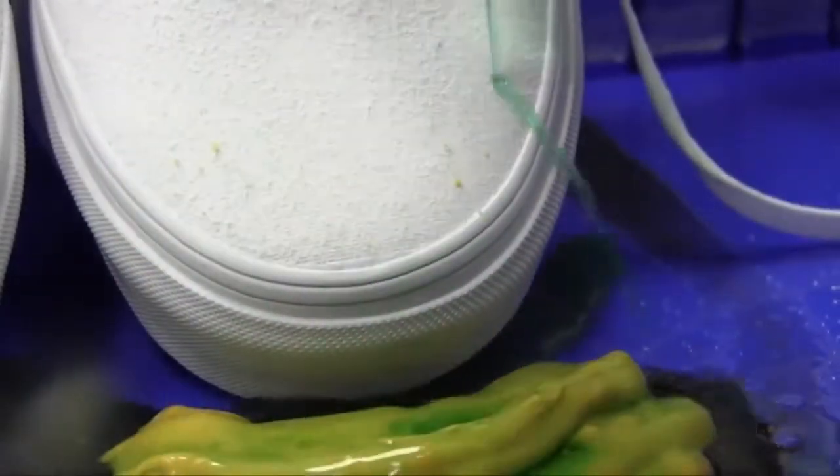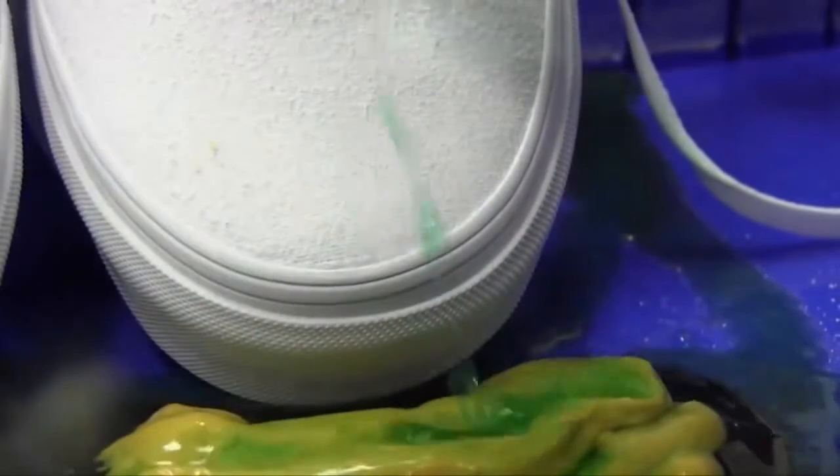Some of the mustard will stop because of the fibers, but then it doesn't stick to it. So when you put water on it, it takes it right off.